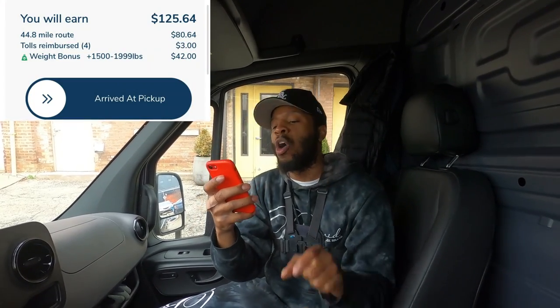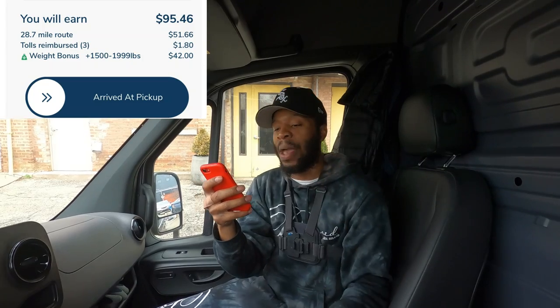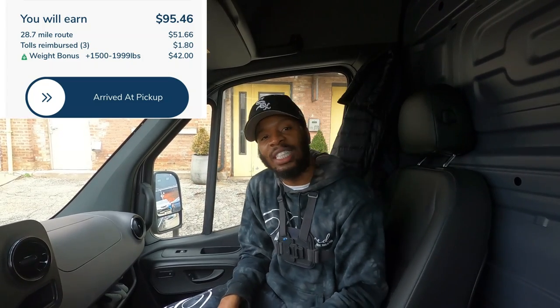We have two orders. The pickup place is still on run. Order number one is 44.8 miles, 29 panels for $125.64. We're about to pull up and get this dough. Let's go. Order number two is 16 panels, 28.7 miles for $95.46. We're about to go out here and get in the mix. Let's go.